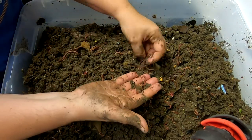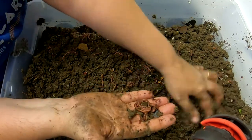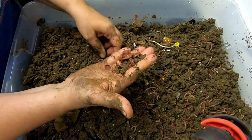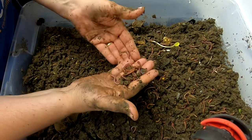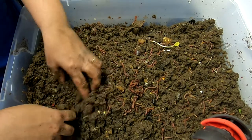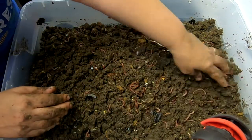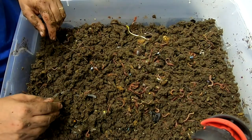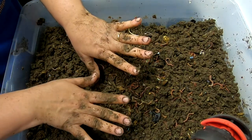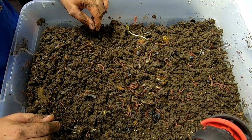Just looking at the worms here — they seem to be about the same size. These are red wigglers, so they're not huge worms to begin with. The kind of unofficial part of this experiment is that I have them in a horizontal and a vertical bin, just to see — does one versus the other with the same volume make them get bigger or not? So far, I think they're about the same, but who knows? Let me know if you have an opinion down below if you think these were bigger than the bin you saw before.